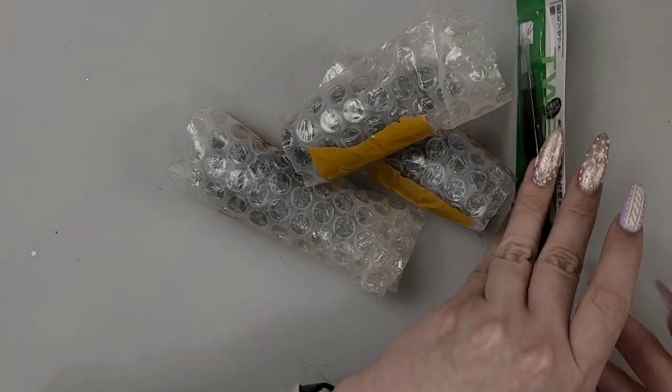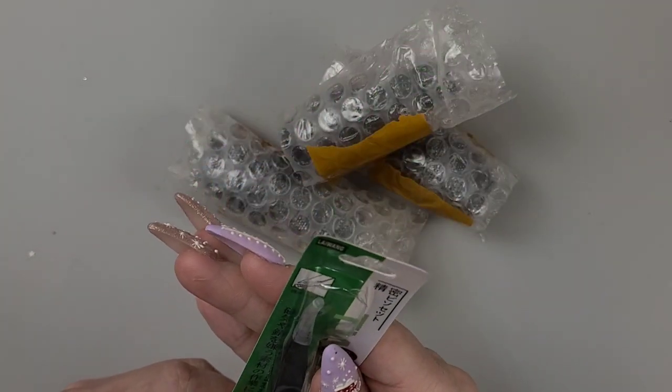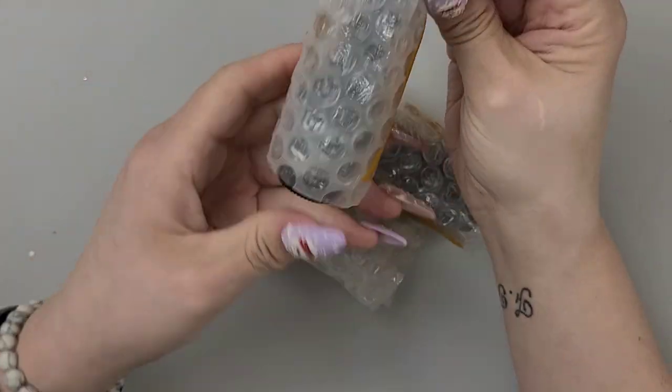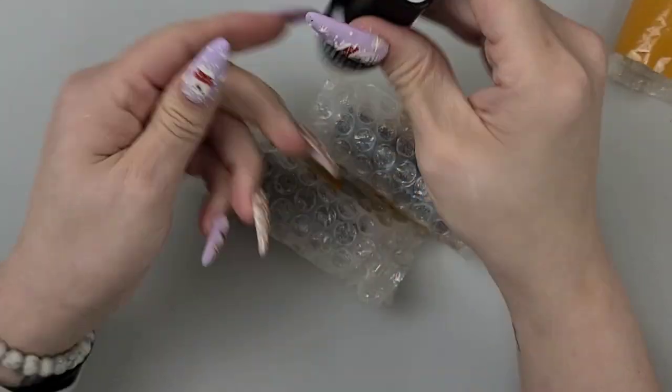A pair of tweezers — these probably came in with something. They usually give you free tweezers.